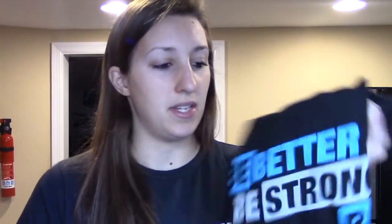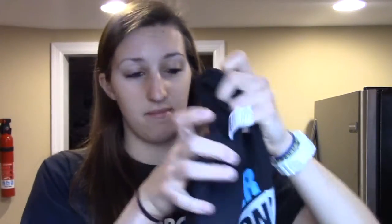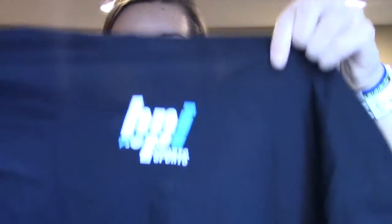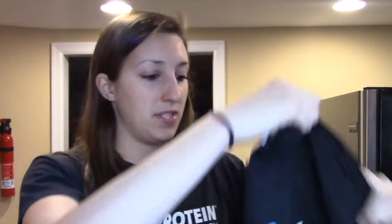Bro tip right there - weigh out the scoop when you first get it. I'm not going to try this right now, but after my workout I will come back and tell you guys what I think. In the box we also have a t-shirt, size medium - pretty awesome, pretty cool. Thank you BPI for sending that out, I really appreciate it. I'm about to work out, so I'm going to use some of the pre-workout and measure out what they consider one serving.